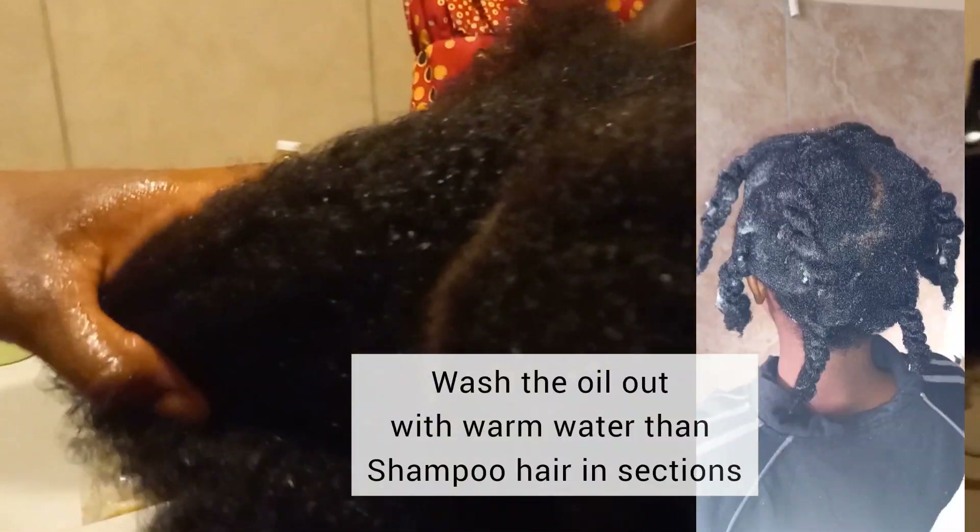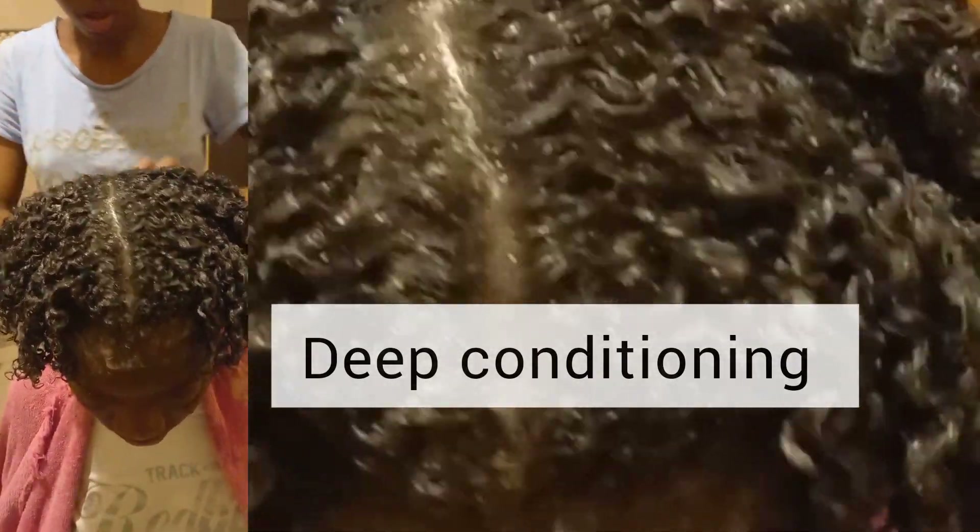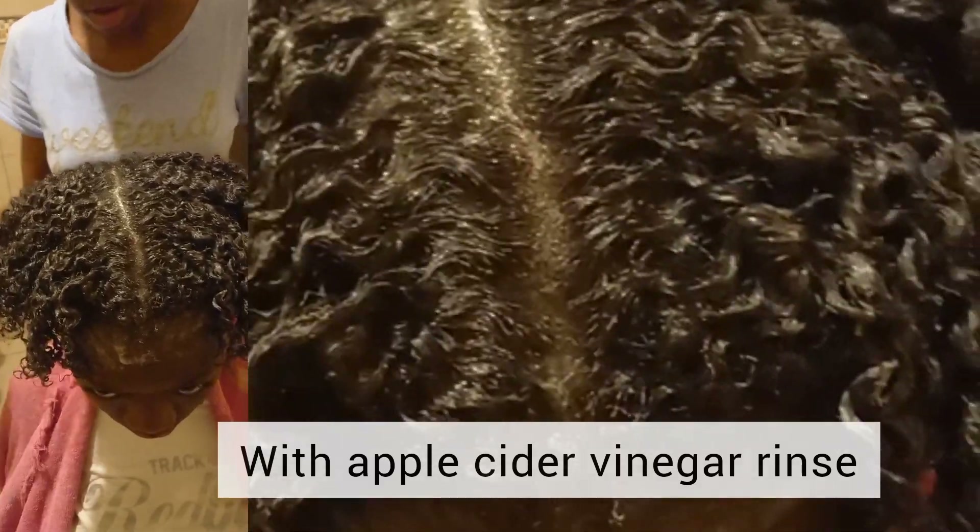After washing the pre-poo out, I shampooed the hair in sections. Then I moved on to the conditioner — I used the cholesterol treatment.